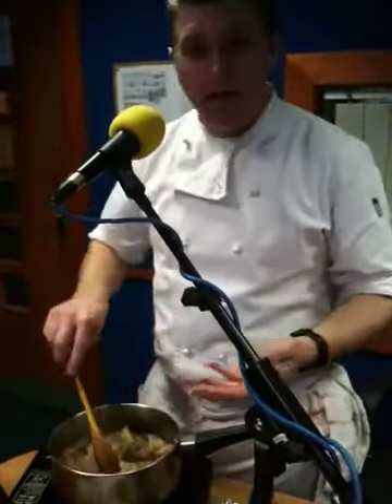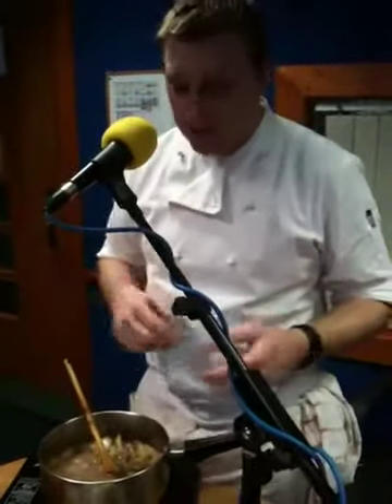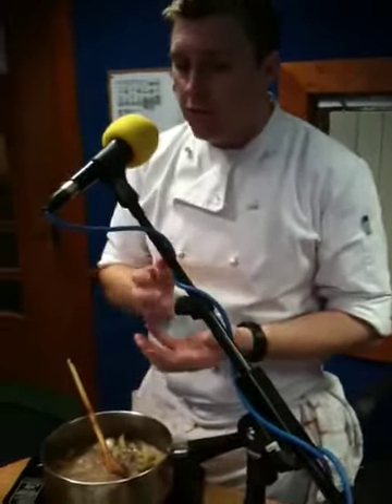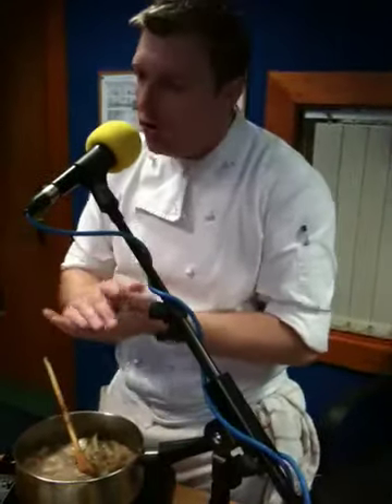You can serve it with mashed potatoes or champ potatoes, or you can garnish it with herb dumplings. Basically all the dumplings consist of is beef suet, flour, and herbs, with boiling water — you bring it together as a paste. It's more like a dry paste: moist on the inside but dry on the outside when you roll it.